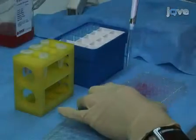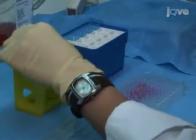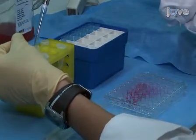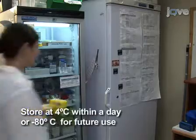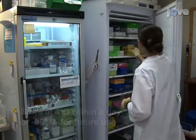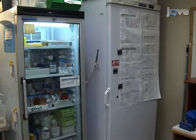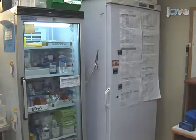In addition, collect supernatants on various days between day 6 and 12, and store at 4 degrees for use within a day, or aliquot and store at minus 20 or minus 80 for future use. The supernatants can be analyzed by various techniques, such as ELISA for VEGF or grease assay for nitric oxide levels.